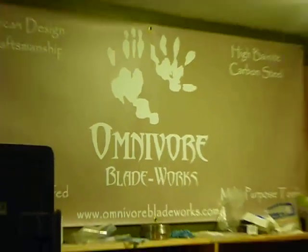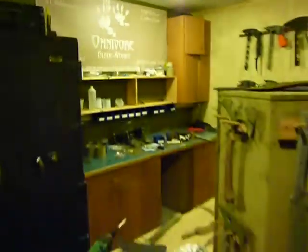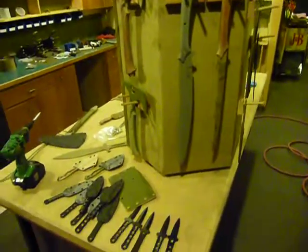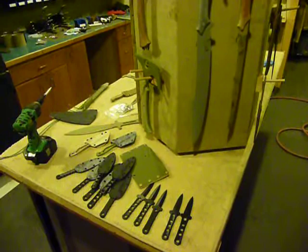Hey y'all, this is Jared with Omnivore Blade Works. I want to show you some of the stuff we're taking to the Blade Show on Thursday — today's Wednesday.